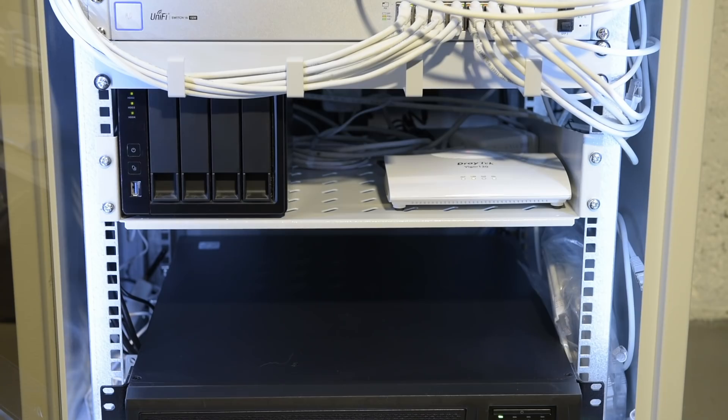Next up is the QNAP sitting nicely on the shelf that came with the rack and the Draytek modem. I managed to find some cable management that fitted the look of the rack, and that was badly needed.